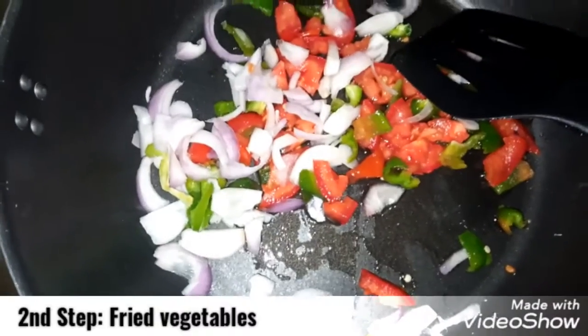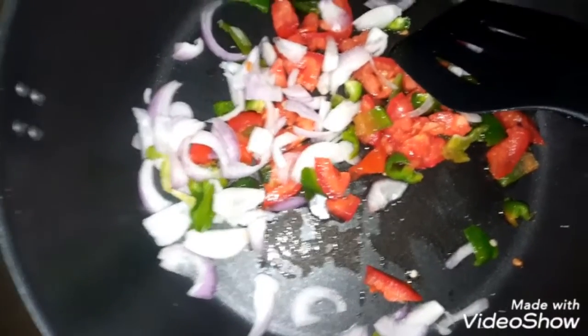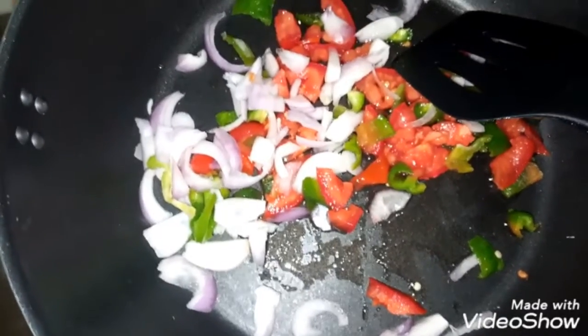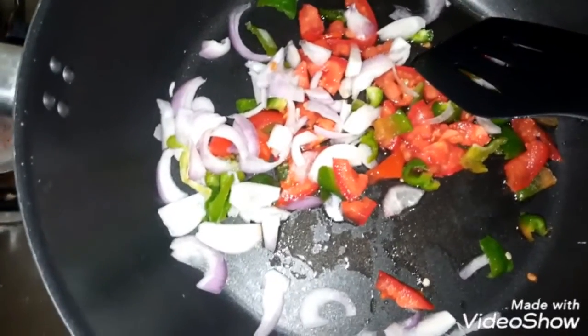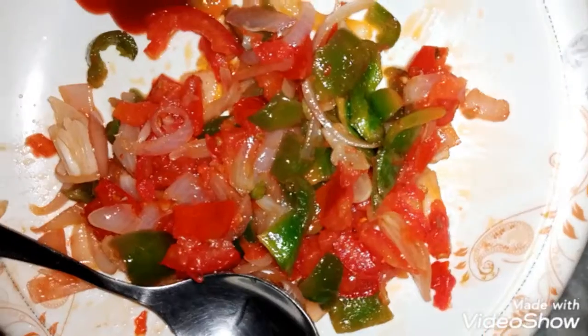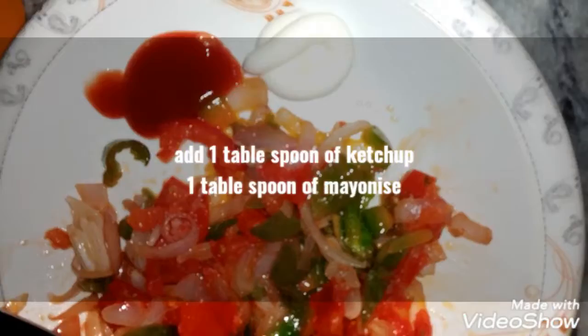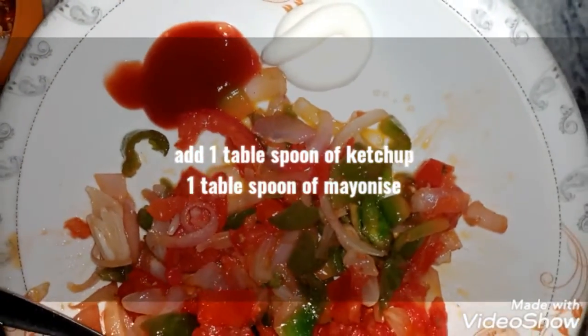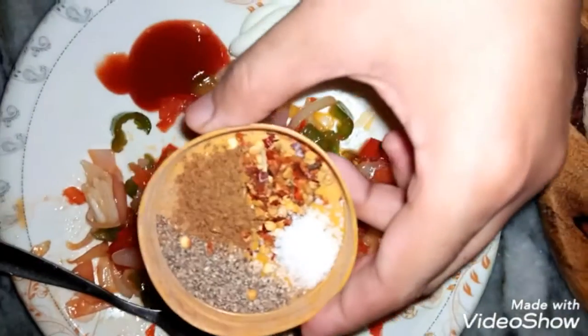On the other side, fry the onion, tomato, and shimla mirch until light brown so we can add it in the parathas. We have 1 onion, 1 tomato, and shimla mirch — fry them well. Then add 1 tablespoon of mayonnaise and 1 tablespoon of ketchup.